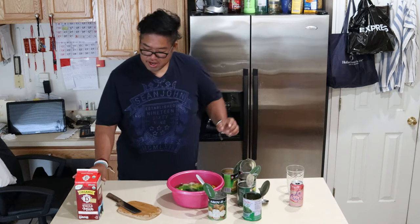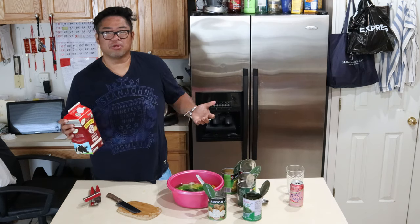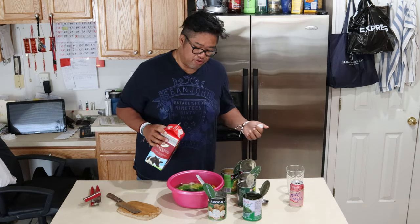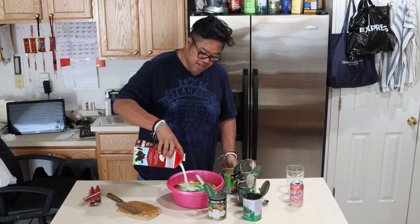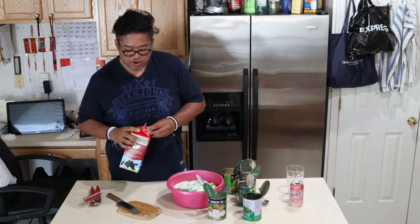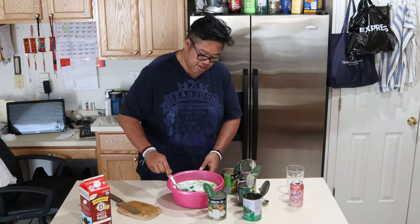Set that to the side. Add our final touch: milk. I like to use milk, but you can use coconut milk, heavy cream, or half and half — it's up to you. Add that. It gives it a nice white creamy sauce. And there you have it — our gantai.